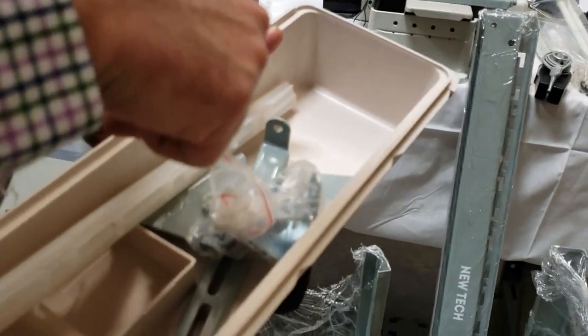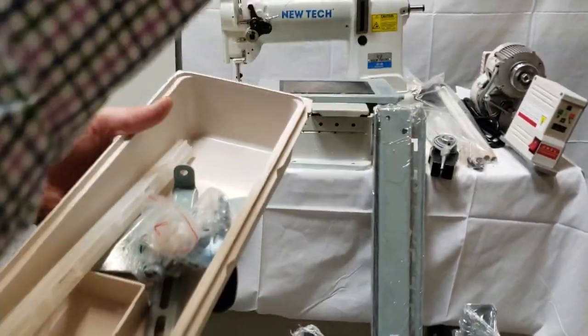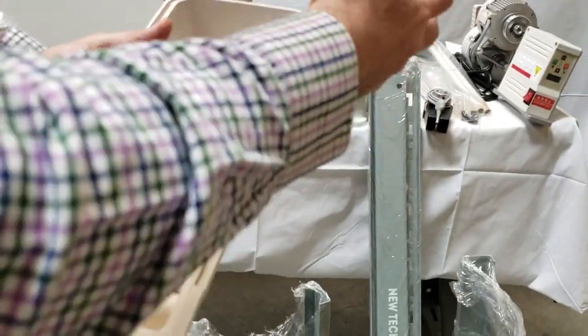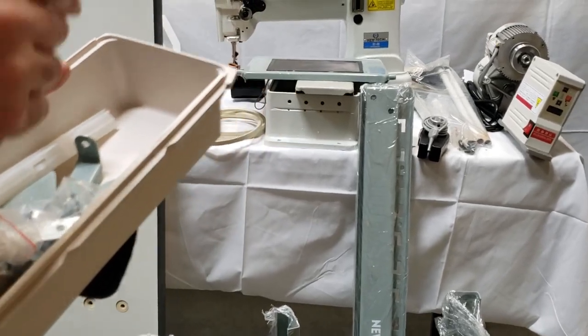We have many videos on our website showing how to do K legs, how to put the table together, how to do the motor, and how to put the head on. But now this is going to be a complete setup video for the New Tech GC-8B — we'll come back.